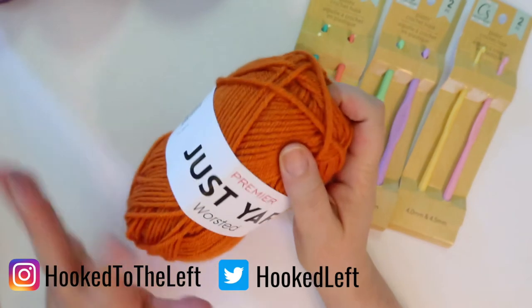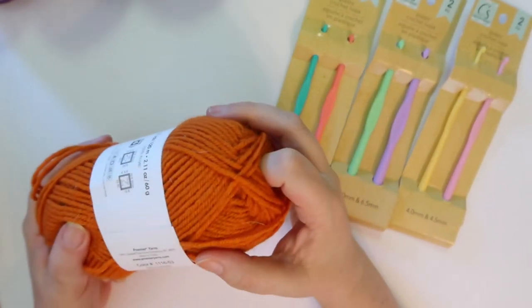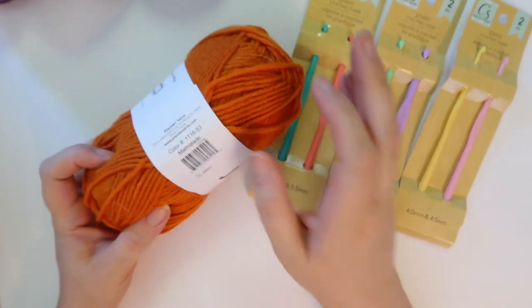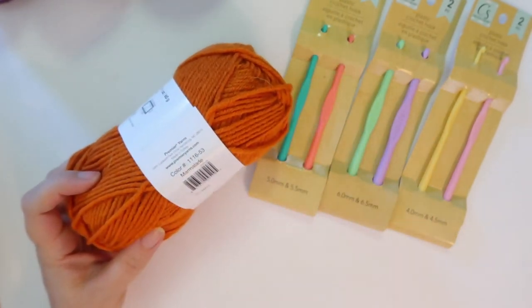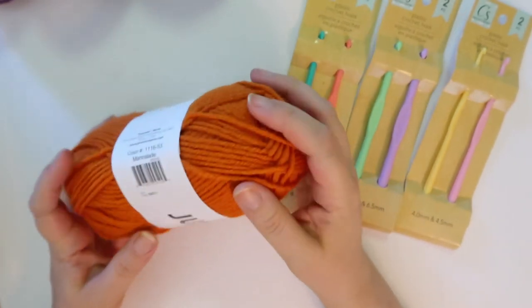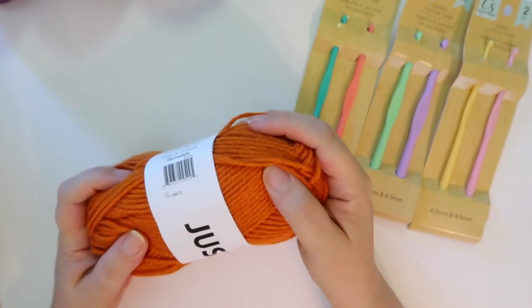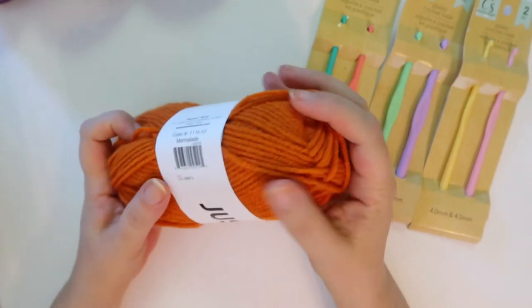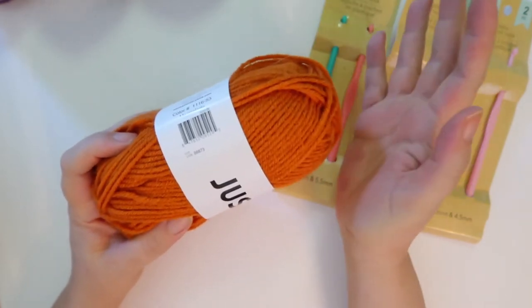On this yarn, I'm not going to go through what the colorways are called — I think they're just basic names, though this one's called Marmalade. What we're really going to focus on in this video is what I think of them and if they're worth the money. The yarn is definitely worth the money. It is a softer yarn; it is not a gross yarn. It's not Super Saver, which I'm not a fan of.